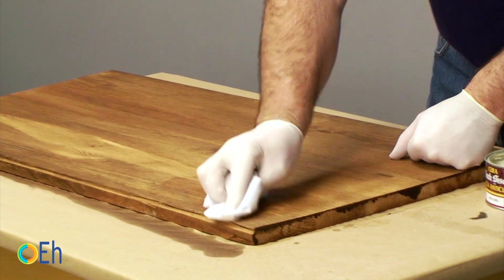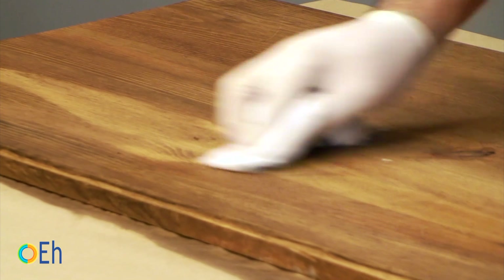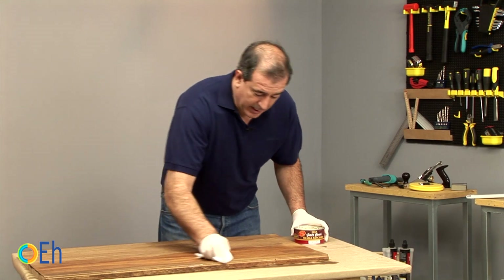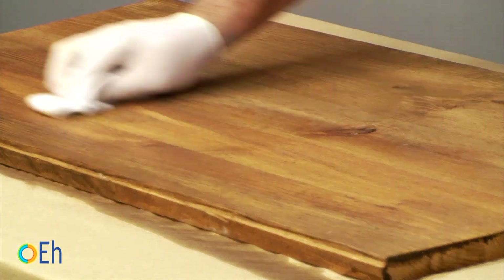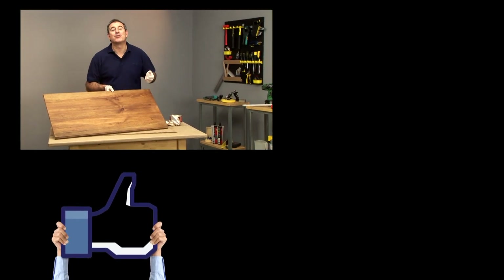A waxed piece of furniture is not only protected but it also allows us to highlight all the tones of the wood, giving it shine in areas that were so far a little dark due to the darkener. When we finish an area with a circular motion, we also help it to penetrate well by applying it in the direction of the grain. It's a very simple technique. Now that board could be the top of a table, and we could almost say that we have an antique piece of furniture.